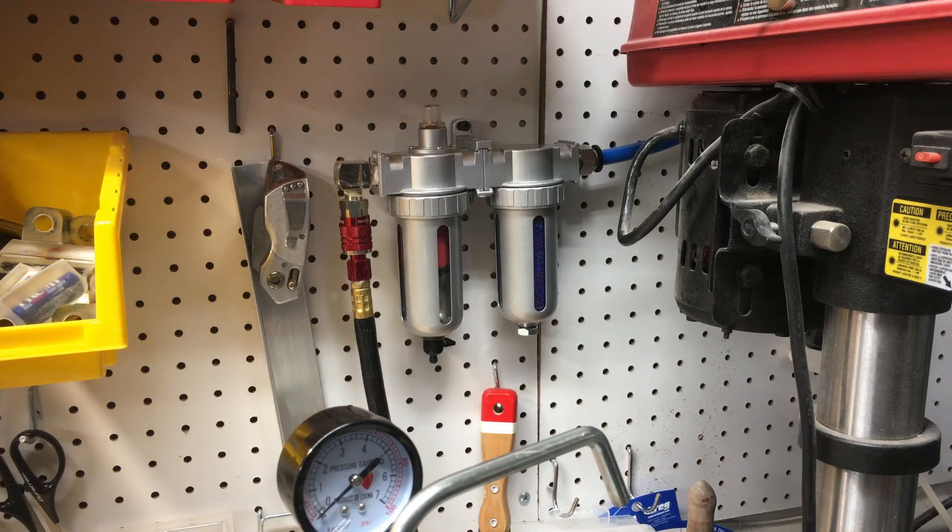Hi everybody, Joel from JST Woodcraft. Welcome to my shop. As you all know, I've been going through a series of processes here trying to keep moisture as much as I can out of my casting process.